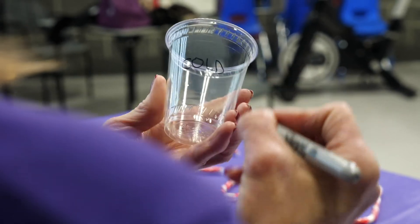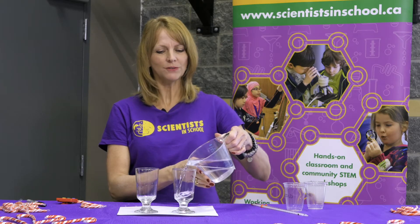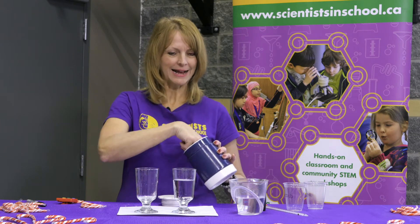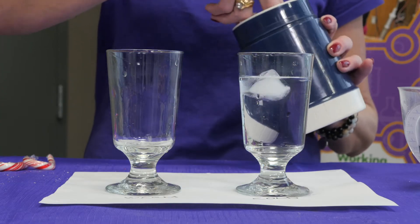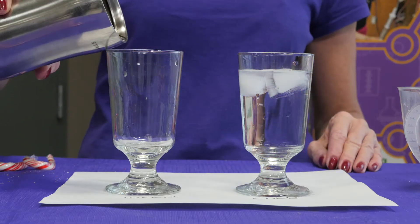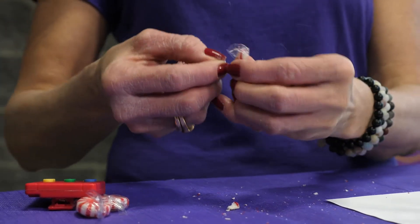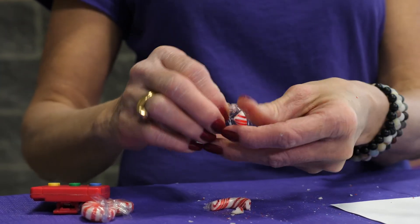We're going to fill the cold cup to begin with, just over halfway full — we need to leave some room for the ice cubes. Let's add two ice cubes to the cold cup. Now we need warm water; if you need to go grab that from your sink, go ahead. Let's grab our two candy canes. I have a second experiment I'm going to do with you, so break the neck of your candy cane and leave the small little piece to the side for our next experiment. We're going to do a time trial.